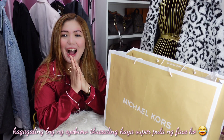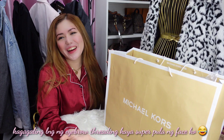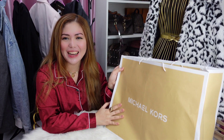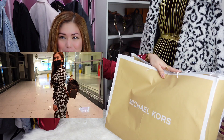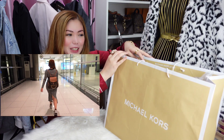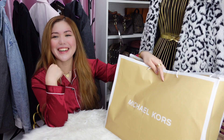Hi guys! So, we're back. Nandito na naman tayo sa bahay for another unboxing. So, Michael Kors na naman. Last week, naka-Michael Kors tayo. This week na naman. Because Daddy and I are traveling. So, ito yung gagamitin ko for traveling. Let's see if maganda siya. And then, I'll show you everything — yung packaging niya. Are you ready? Let's go!